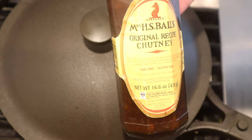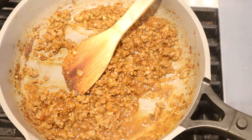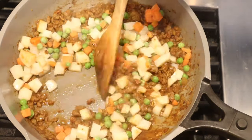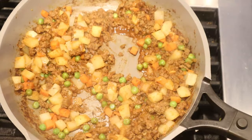I am using Mrs. H. Ball's original recipe chutney from South Africa. I had to add a little bit more water, and now we stir in diced potatoes and peas and carrots. The full recipe cooks for another 30 minutes — I'm gonna check it after 15, but it might be 30 minutes. Who knows? And that's the curry mince filling.